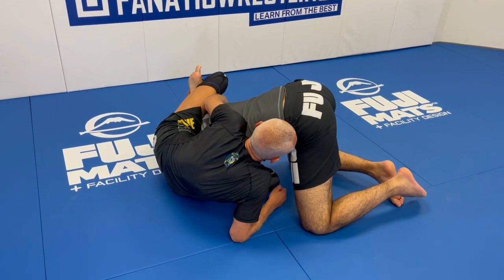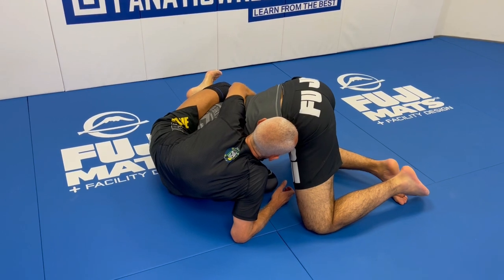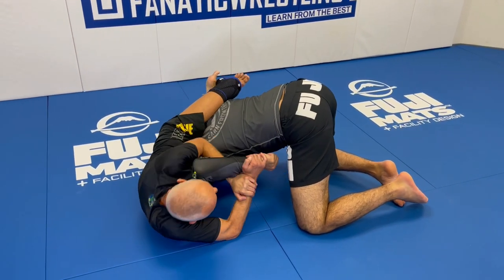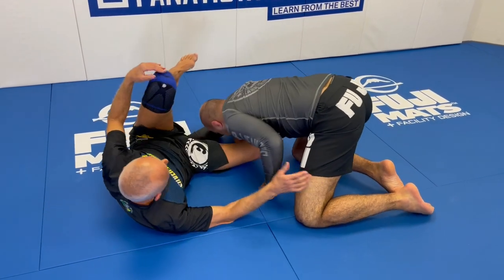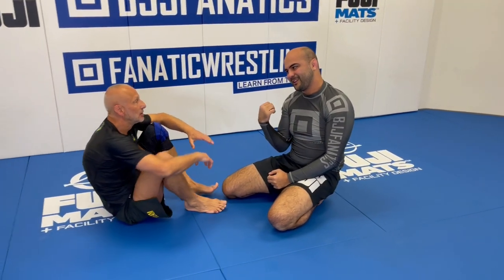I sit up, he grabs my shin — this is one of the central tenets of what I teach on this DVD. My foot is pointing at the ceiling, and now I lock up the inverted triangle. It has a very good squeeze — I squeeze my shin and thighs together and it's very strong. Even if I lighten up, I have a lot of possible follow-up attacks on the arm.